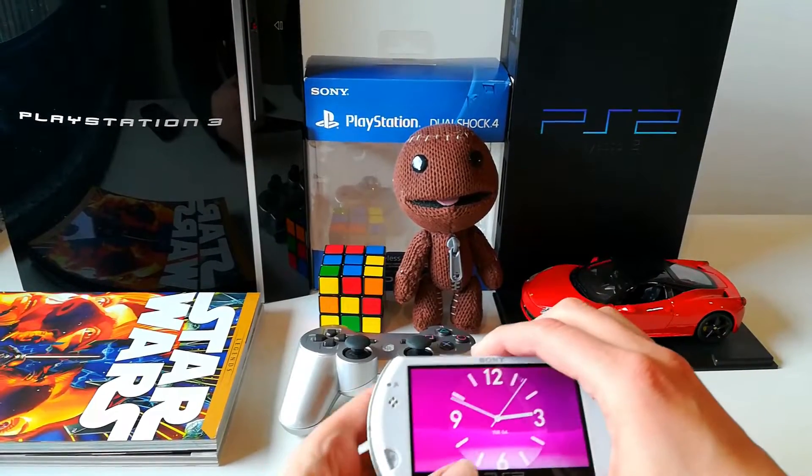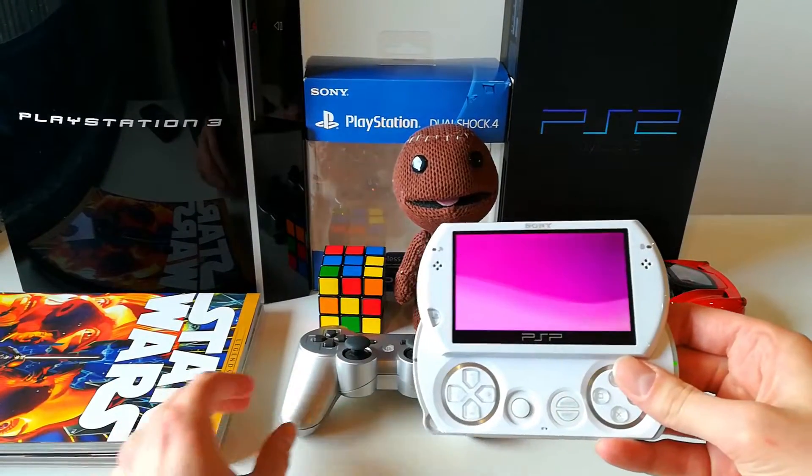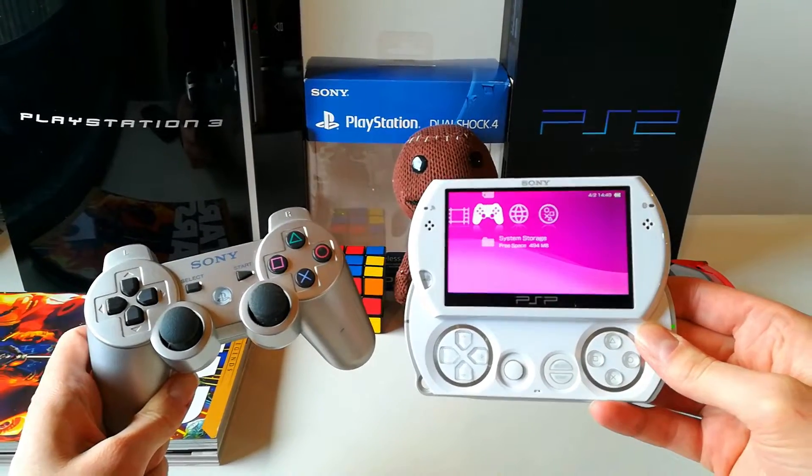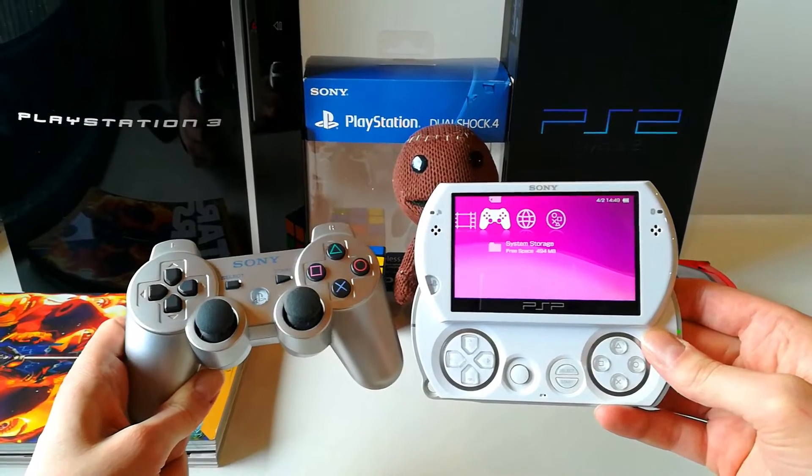Hello guys, this is Riga89 and today I'm gonna show you how to connect your PS3 controller to your PSP Go without using a PS3, but using a PC.